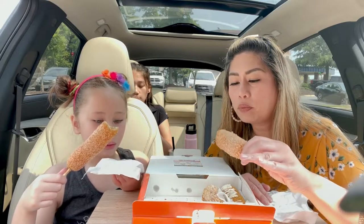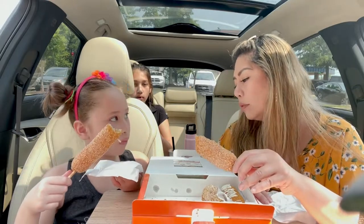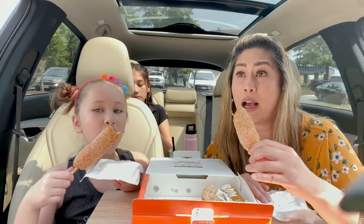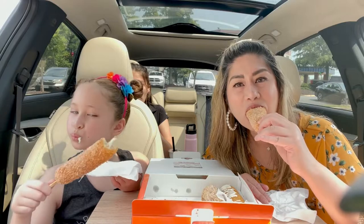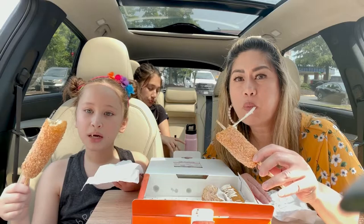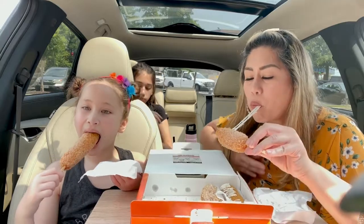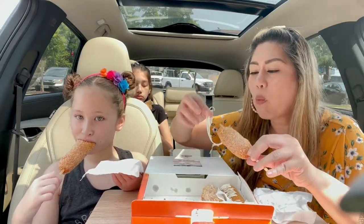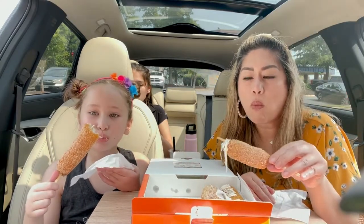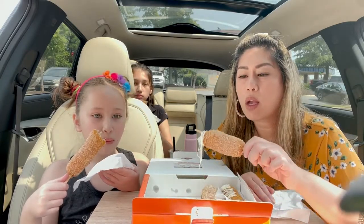If you've never had it, you have a choice. You can either get all sausage, or my favorite is half cheddar and half mozzarella — but they were out today so I got all mozzarella.